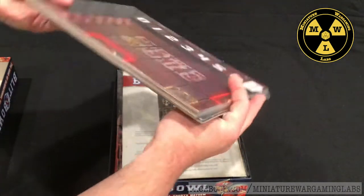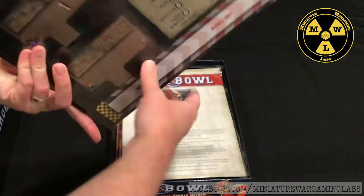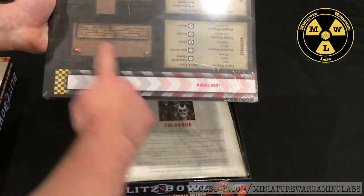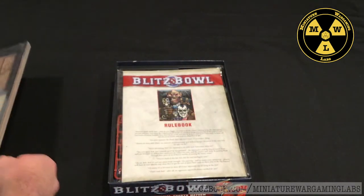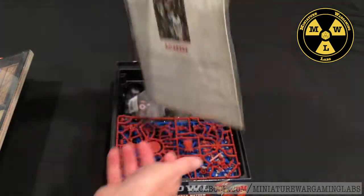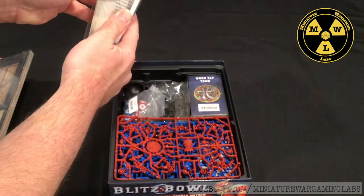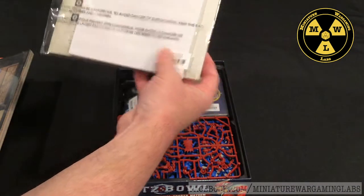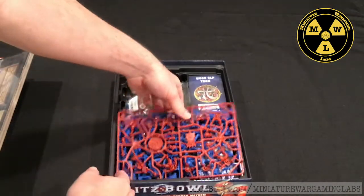It looks like we have our gaming field, or the pitch, and we have the dugouts for each team. We have the little plastic bag which will contain our rulebook and advertising material.